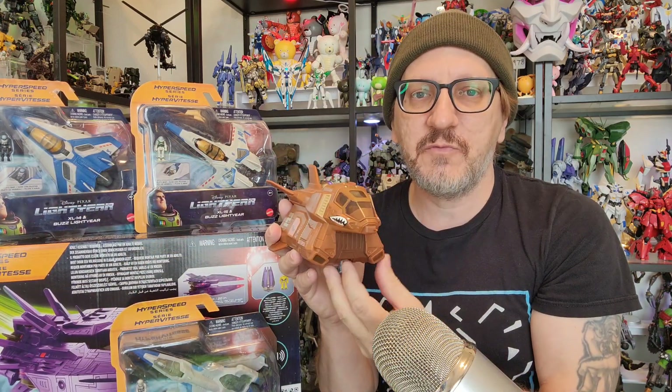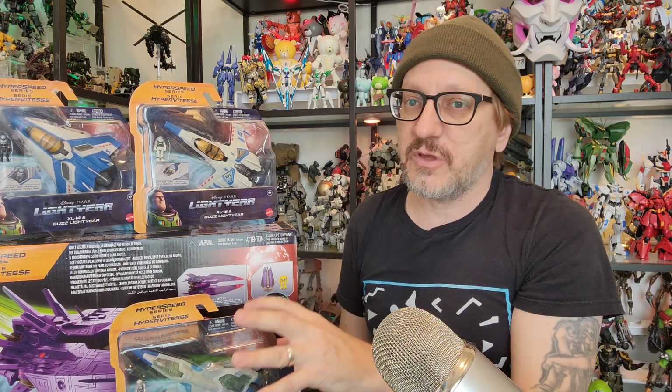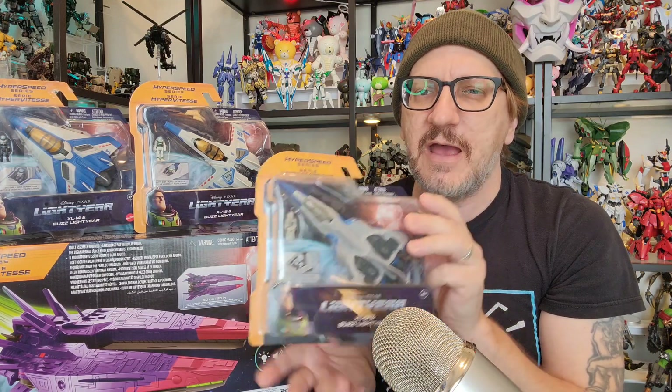If you go to Target, they often have these and they're deeply discounted. If not, you can get the rest of them on Amazon. As of the publish date of this video, these were on sale for like eight bucks a piece.